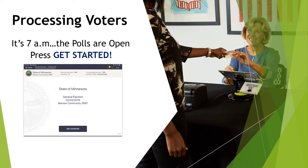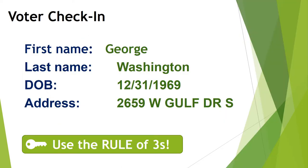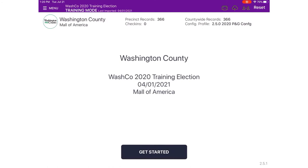It's 7 a.m. and the polls are open. Press Get Started to process your first voter. Our first voter of the day is George Washington, who lives at 2659 West Gulf Drive South. We're going to search for him using the rule of three — always search using the first three letters of a voter's last name and the first three letters of their first name. Because only the voters in your specific precinct are on the iPad, using the first three letters of first and last name will allow you to narrow down the list enough to find the voter.